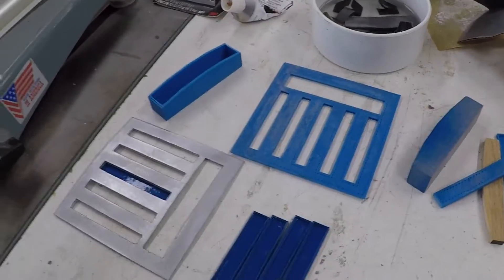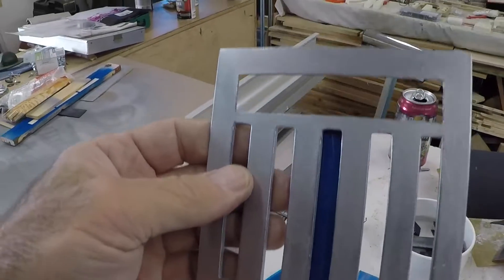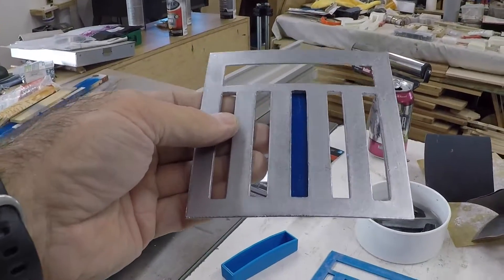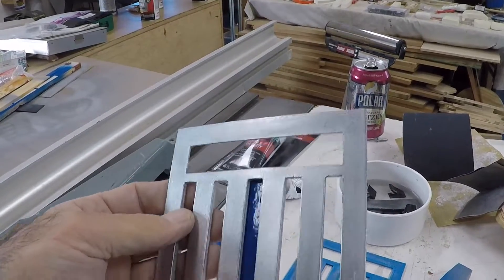So when you get the rub and buff done, it's going to look just like this, and it does have that metal look.